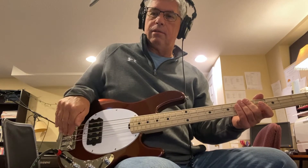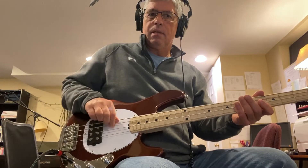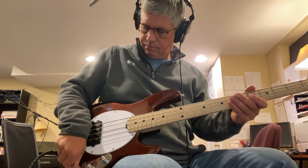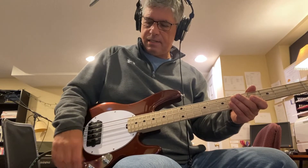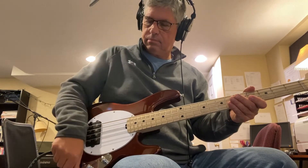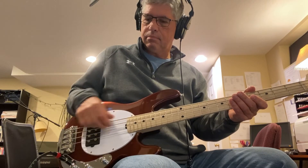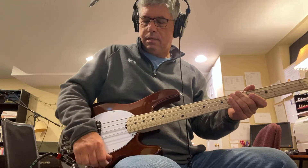The last position is parallel. Generally to my ears it goes from growl in series, to a little less in single coil, to a little less in parallel. The third knob is a tone control and you can really hear it working across all three pickup modes.